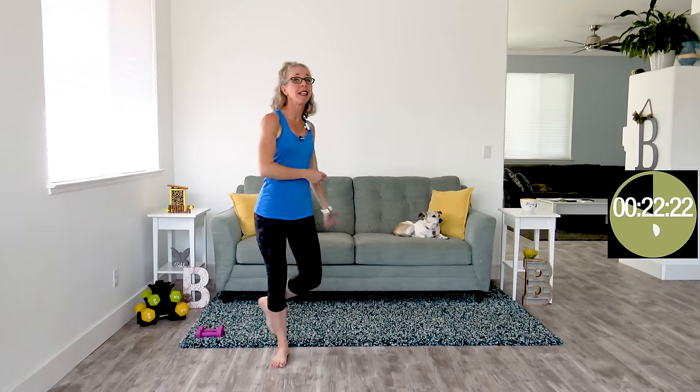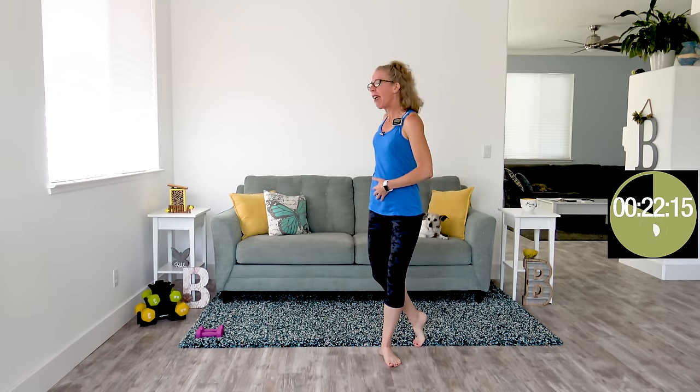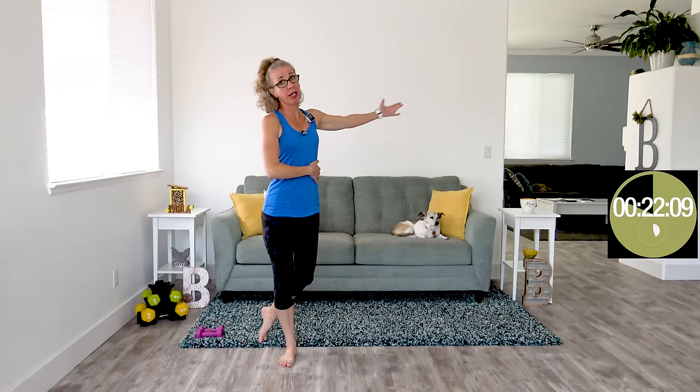Speaking of TVs, if you are watching me on TV, make sure that you open up the description box when you are on desktop or mobile to get the 16-page information resource that goes along with this body shaping program. It explains everything that we're doing, why we're doing it, what results you're gonna get — really everything that I forget to say while we're doing the workouts.